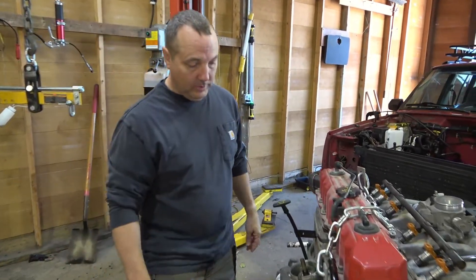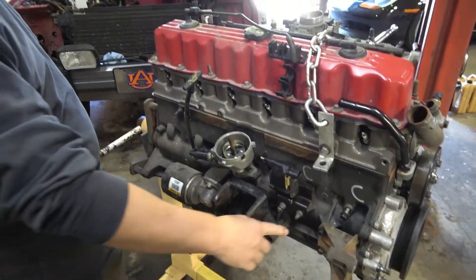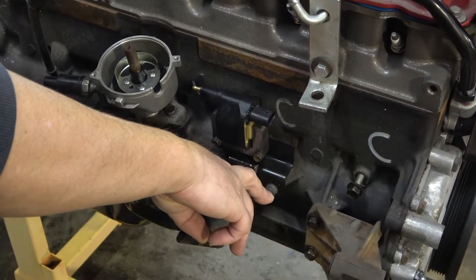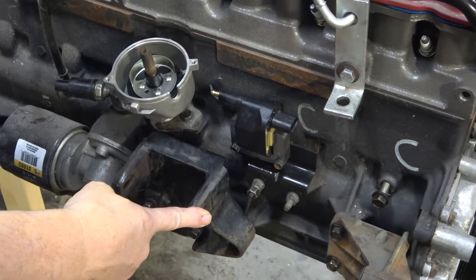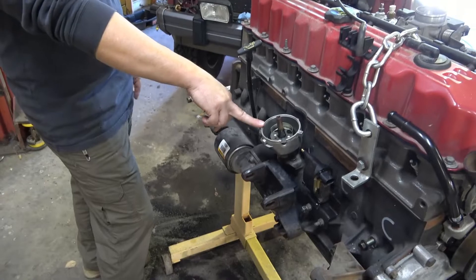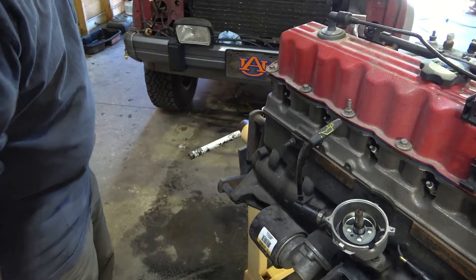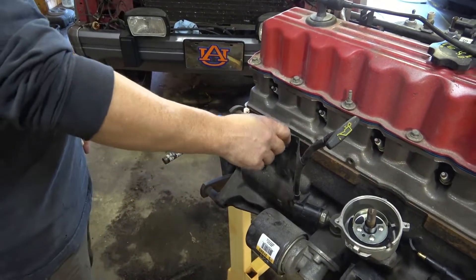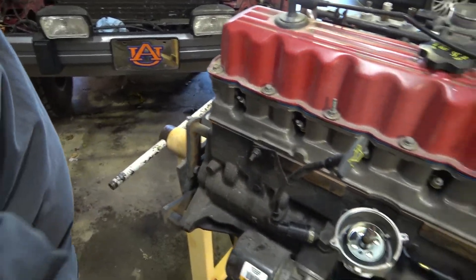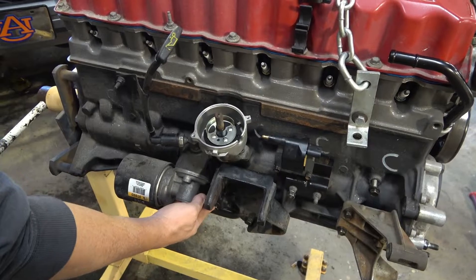Coming back around this side of the motor, we went ahead and installed our coil bracket and the coil. As mentioned in the previous video, we're going to have wiring harness ground wires attached to both of these studs. We've got our distributor installed and oil pressure sending unit. This stud here will also have wiring harness ground wires attached to it.